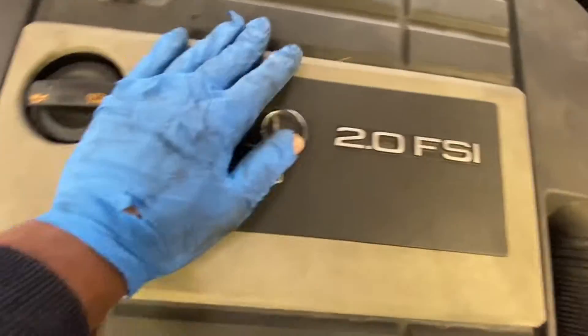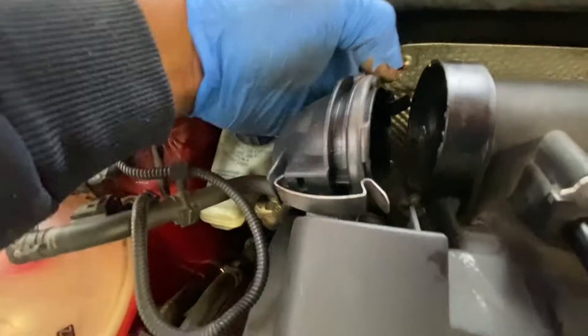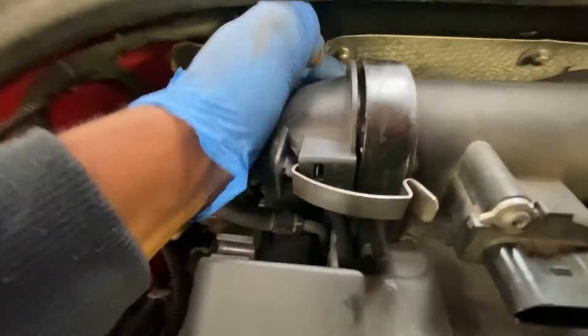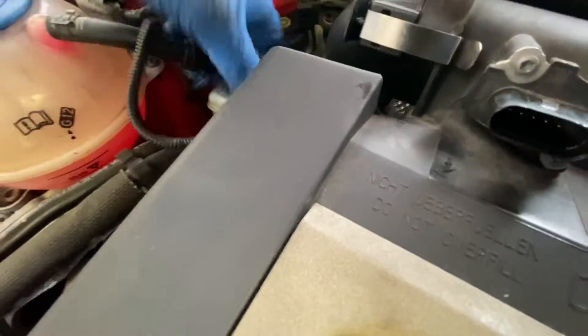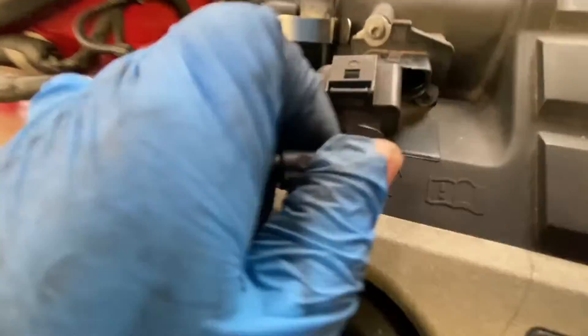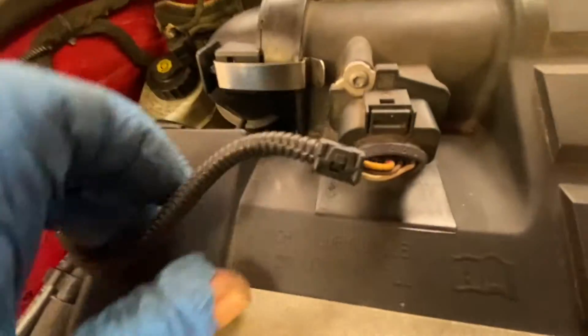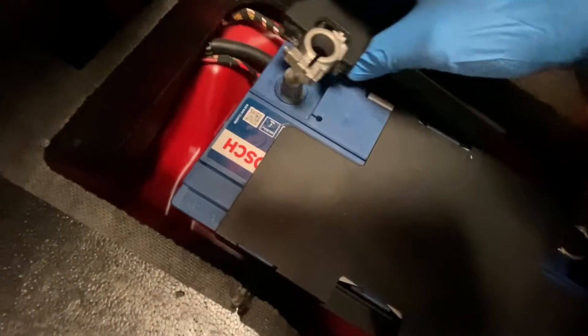Just push it down like that, open these clips out, put that in, clip it, and just put my plug back in. Now I'm going to flip the battery back on.